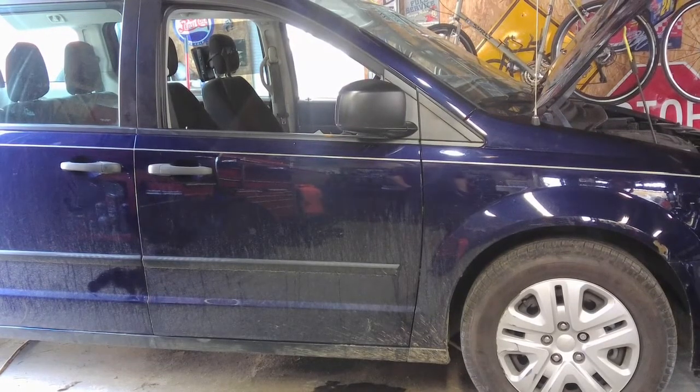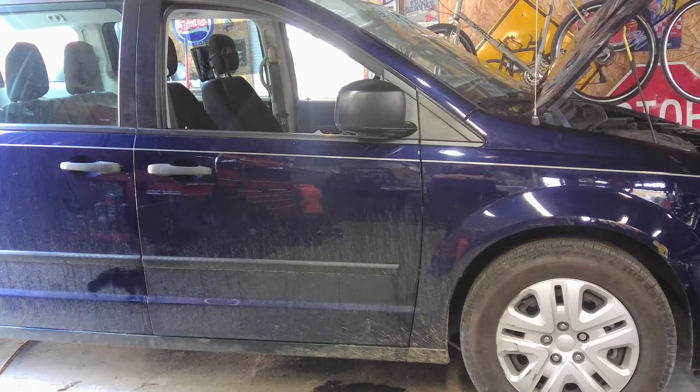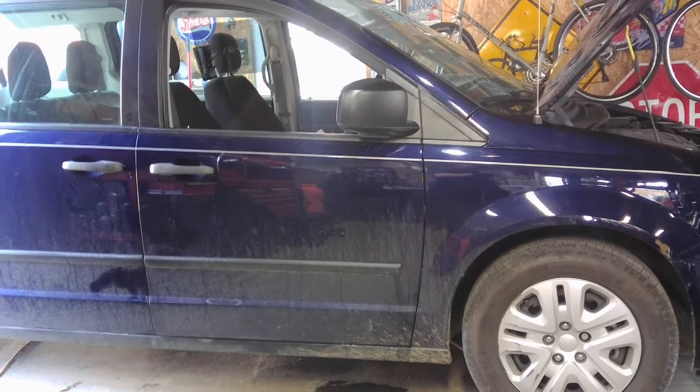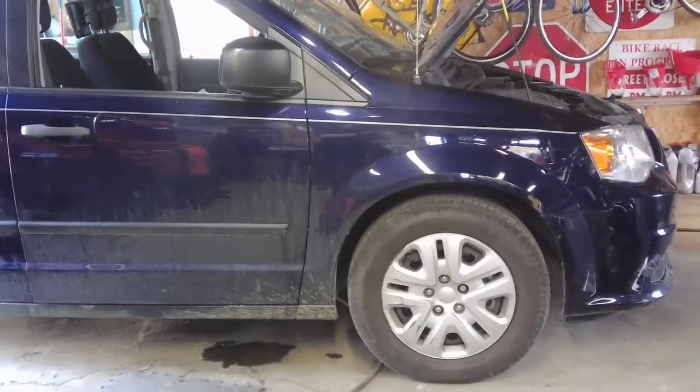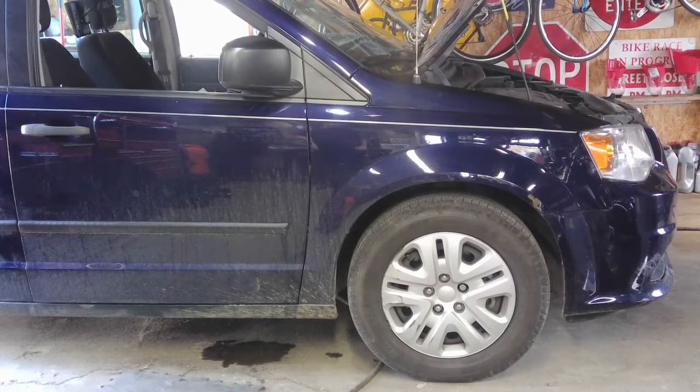Alright, this is probably going to be a pretty short video. I thought it was kind of an interesting problem, that's the reason why I want to film it. The 2015 Grand Caravan — she brought it here for some other things, but one of the issues she had was she said when she used the rear windshield wiper fluid, it would leak wiper fluid all over the floorboard. Just because I haven't seen it before doesn't mean it's not common or someone else might have this problem.